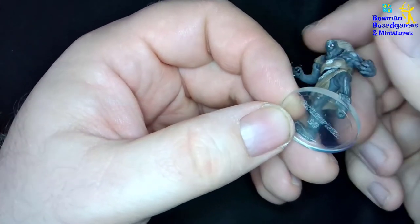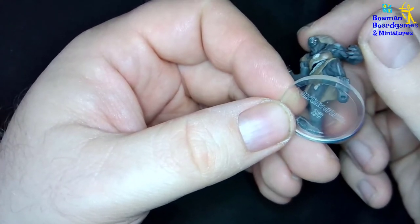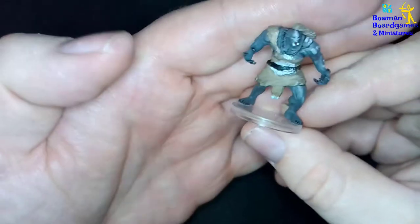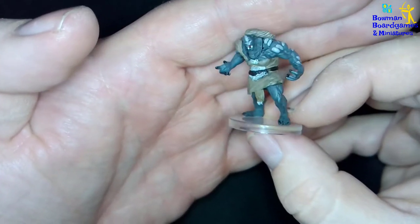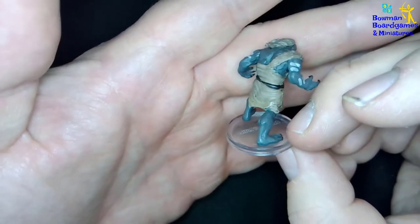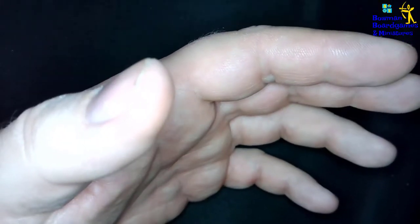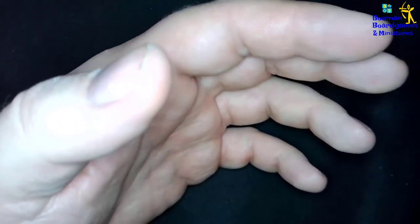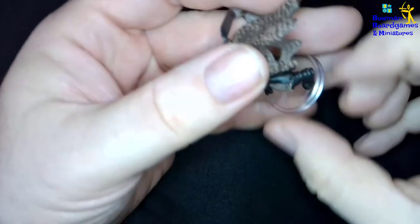The first two were numbers one and two. Number three is the Orc Claw of Luthyc. Number four is the Orc Eye of Grummish — I love the shield on this one, it just looks like a small door.